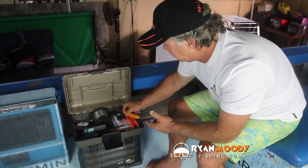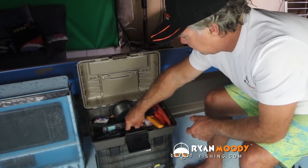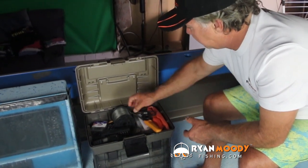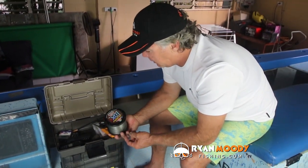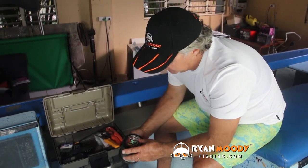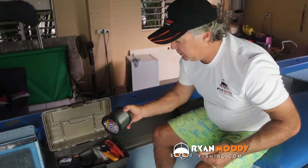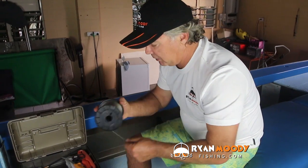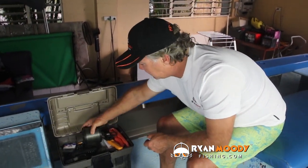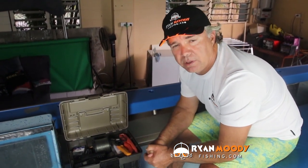Things like a knife, your lip grips, snips for your braid and leader, hook sharpening stones. I also keep the leader I'm most commonly going to use on the day — in this case it's the Penn Pro Power 10x, a very thin leader for 60 pound that's pretty much invisible under water. I like to keep that readily accessible up top, although I do have heavier leader elsewhere in the boat if I need it.